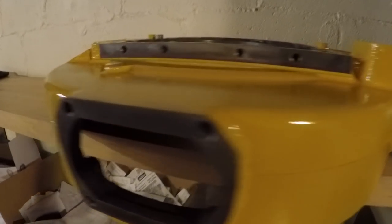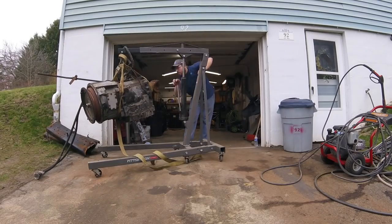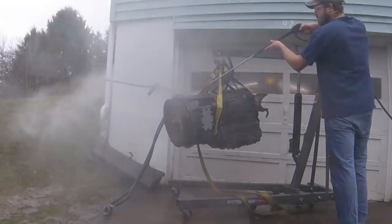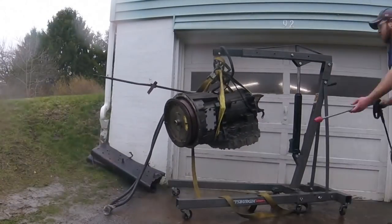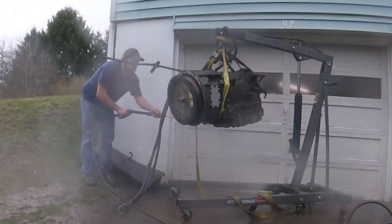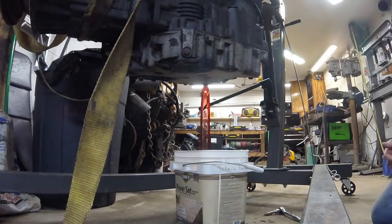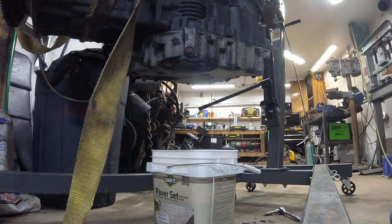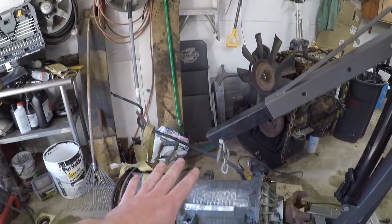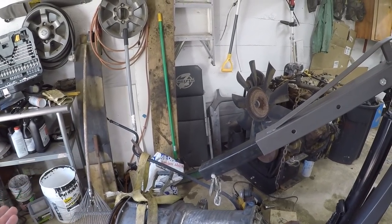We went ahead and cleaned up the transmission and got all the unnecessary things off of it for now. All the wiring is off except for the harness where it goes through to the pan. I want to get the dipstick tube off — I ordered a new plug so both sides will just have plugs in it for now, because the dipstick tube is a little crusty and has a small hole in it. For mocking up and getting it in the truck it'll be easier without the dipstick tube, since you can read the fluid level electronically through the control pad.